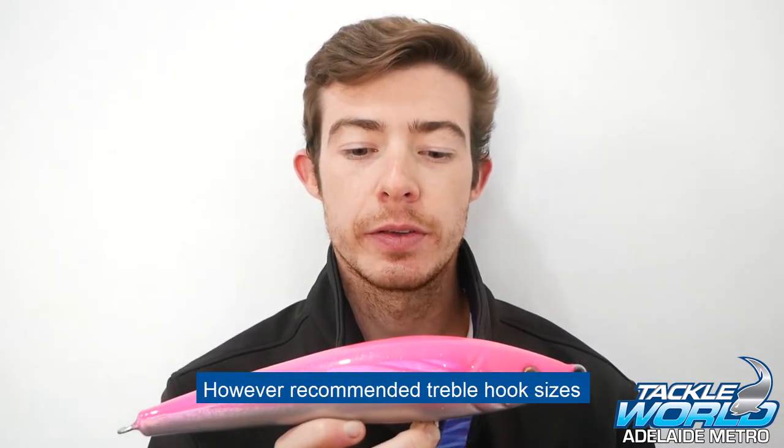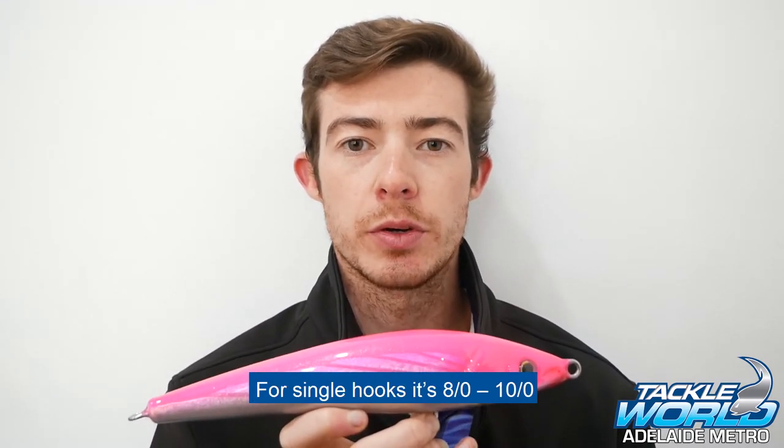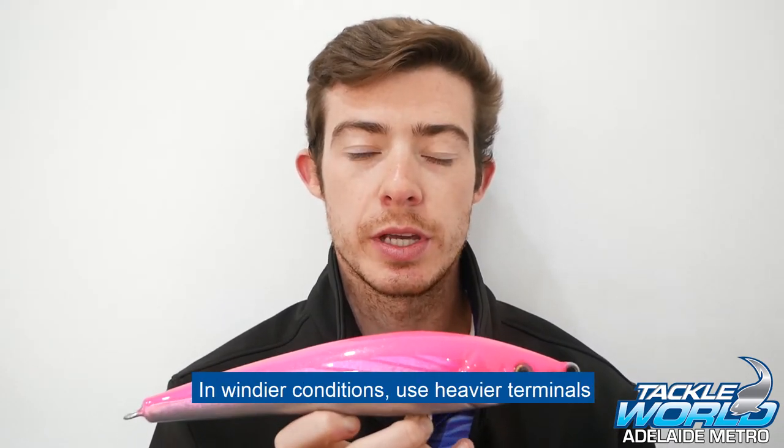The Walker comes unrigged. Recommended triple hook sizes are from 5/0 to 3/0. For single hooks it's size 8/0 to 10/0. In windier conditions, use heavier terminals.